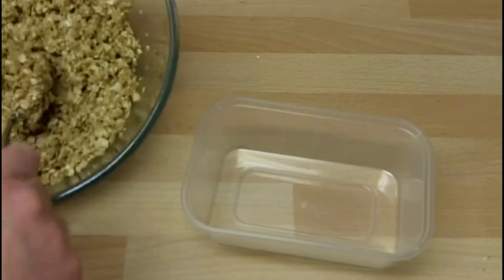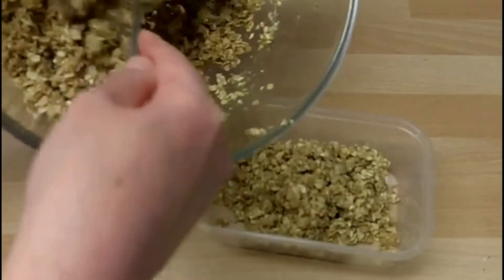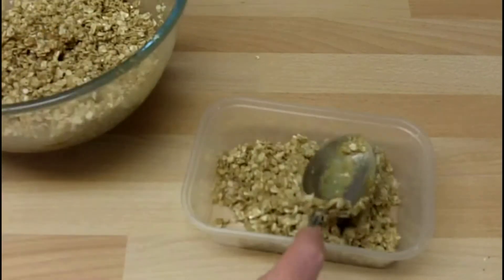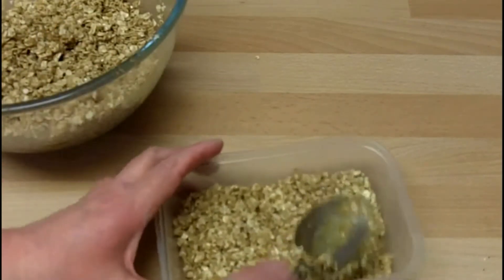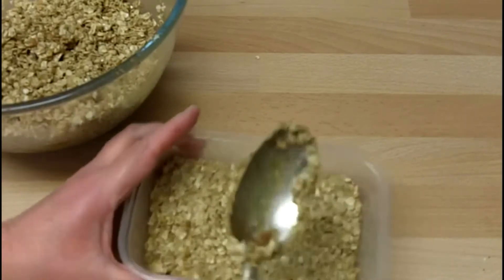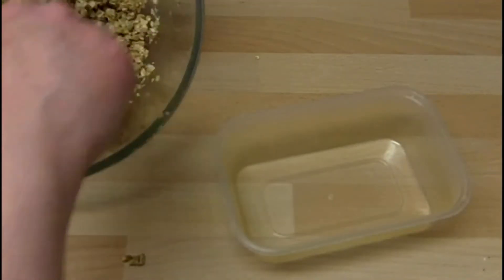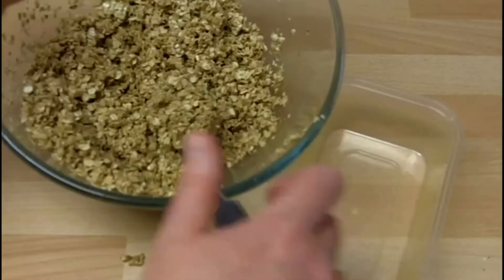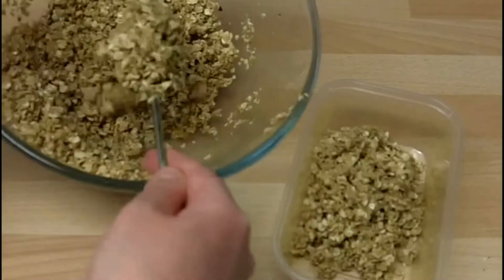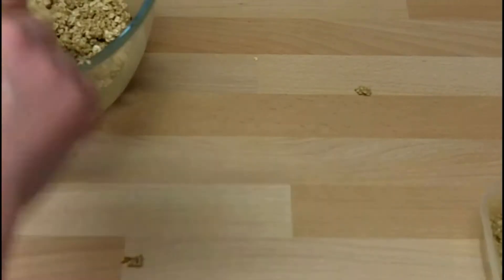So here we go — small tray, spoon in the mixture and press that down with the back of a spoon. You keep doing that until you've used all the mixture — about four tablespoons of mixture — press that down into the tray and on with the next one.